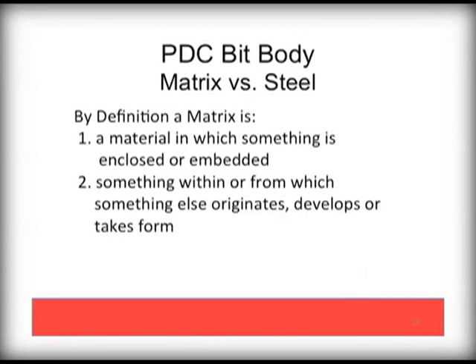We have covered cutters, and now we will talk through the bit body. In general, there are two types: solid body steel and matrix. Steel bodies are a single piece of hardened industrial steel. Matrix bodies can combine several different materials into one body to either reduce cost or improve performance. It is very important to talk to your bit supplier about any matrix bits you may consider, as there are major quality differences by supplier. Lower price and lower quality bits have low carbon percentage matrix materials and will be very prone to failure.